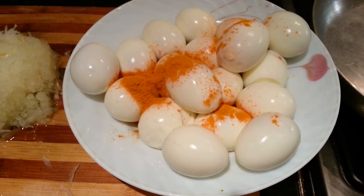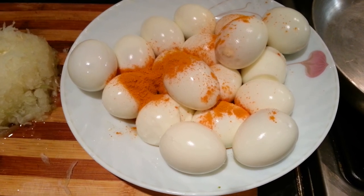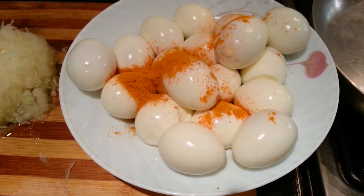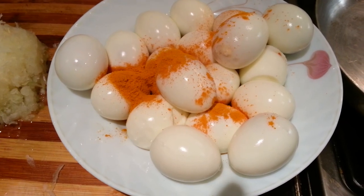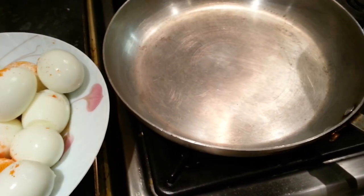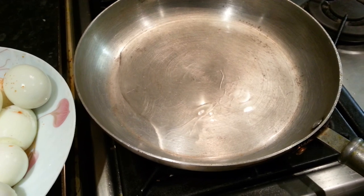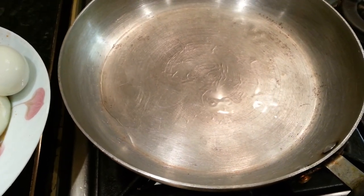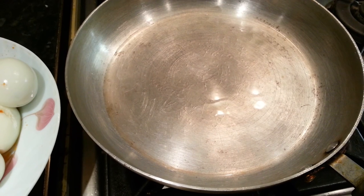Now we've done the boiling and the peeling of the eggs. What we did is toss some haldi powder on top, and now we are going to fry the eggs. We have about four to five tablespoons of vegetable oil in the frying pan.